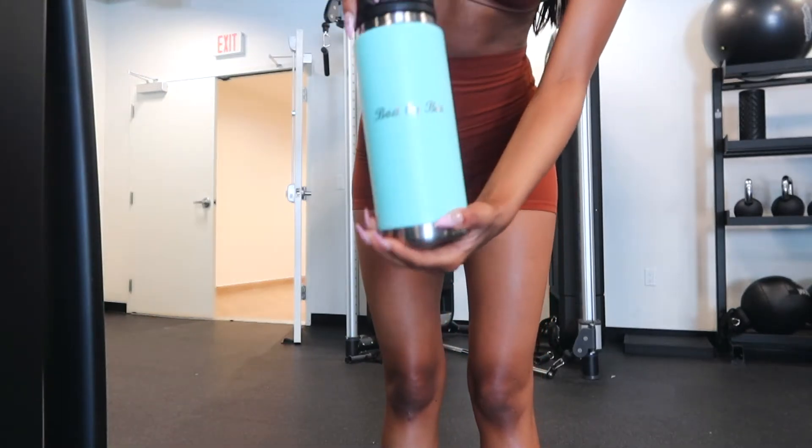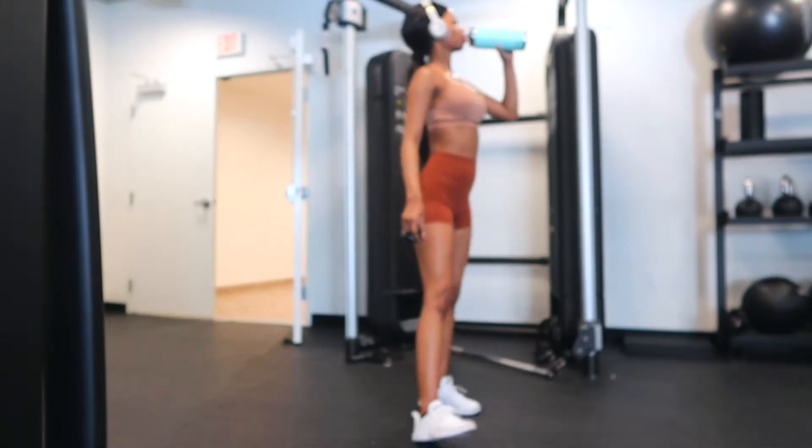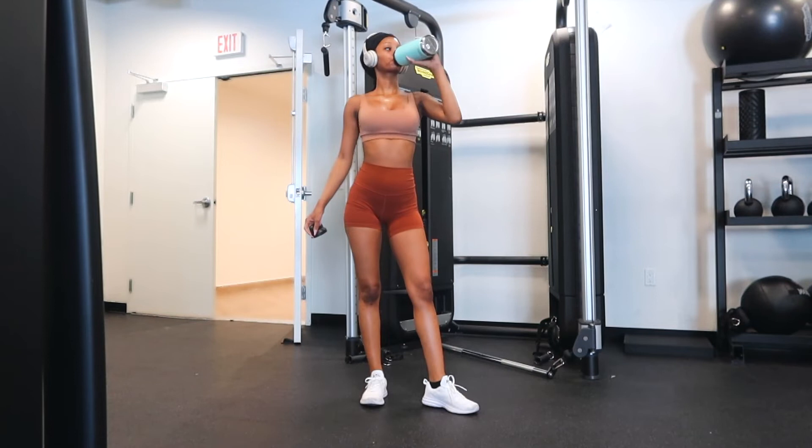I'm making sure to stay hydrated because I'm about to have an intense workout and I do not want to get dizzy and pass out, so drink that water, guys!